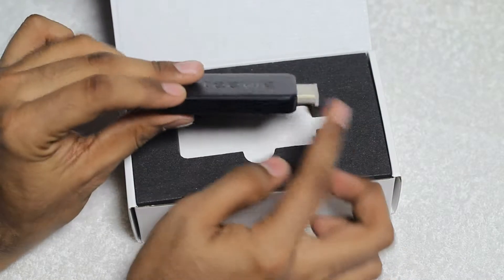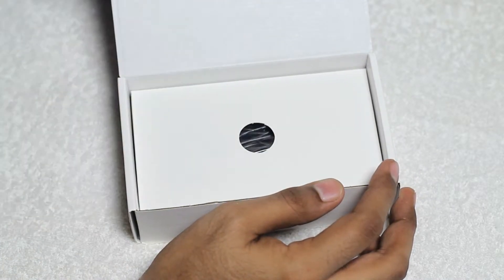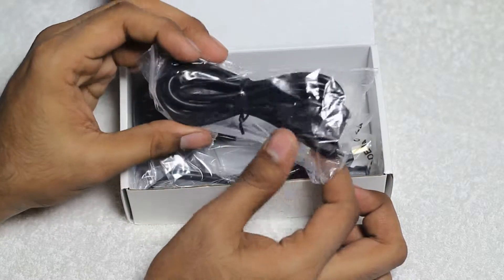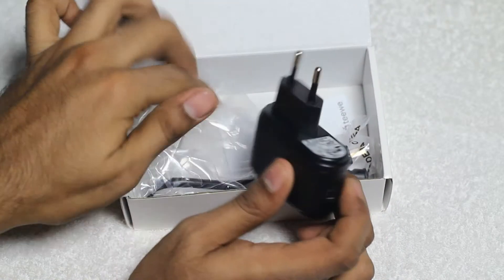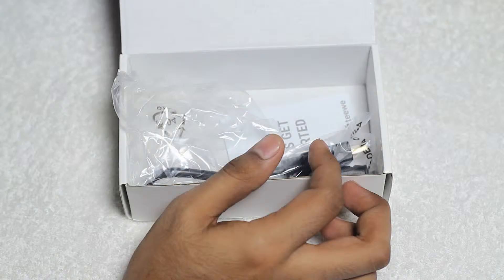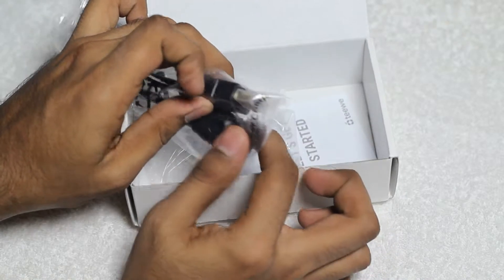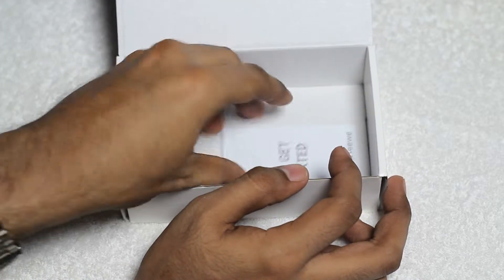We'll take a closer look at this dongle afterwards, but first we are taking a look at the accessories. As you can see here is the USB port to let users connect this device with their PCs as well as for making a connection with the adapter. It's an Indian pin adapter. After that we have an HDMI extender with a golden color HDMI out port. And at last there is a quick start guide which says let's get started.